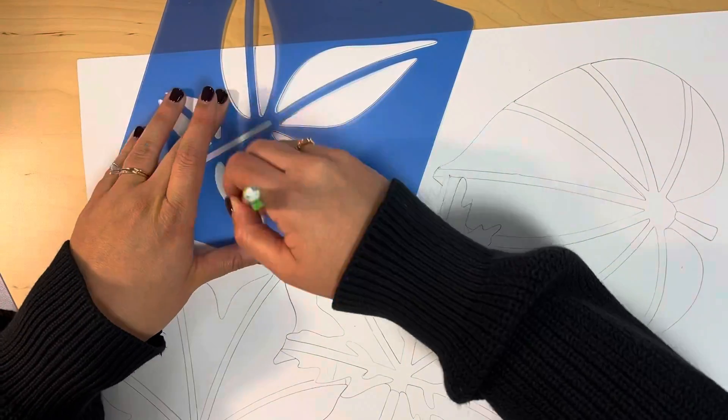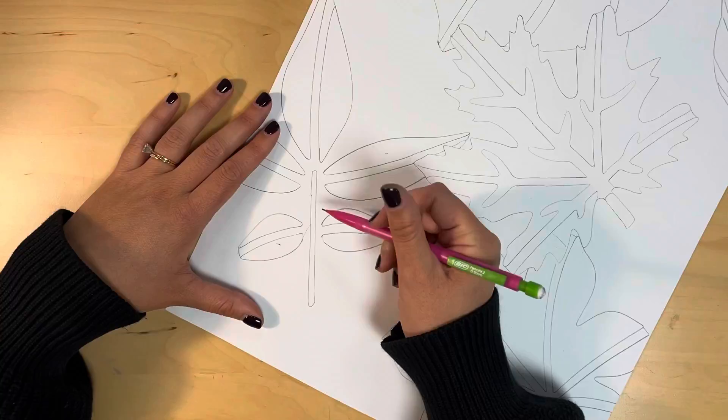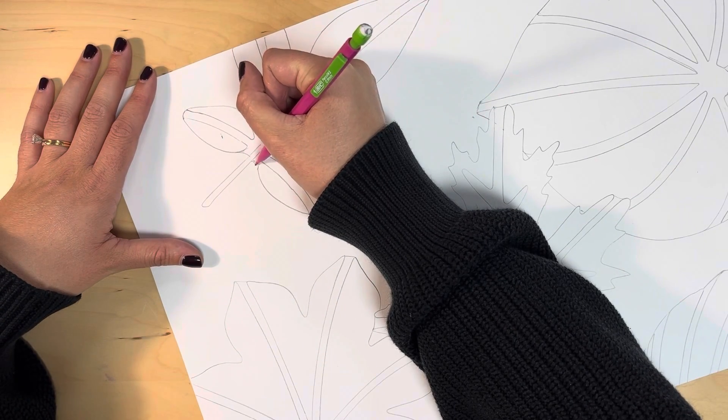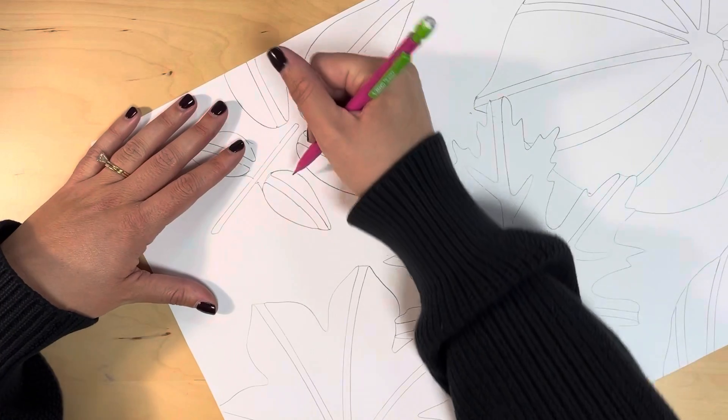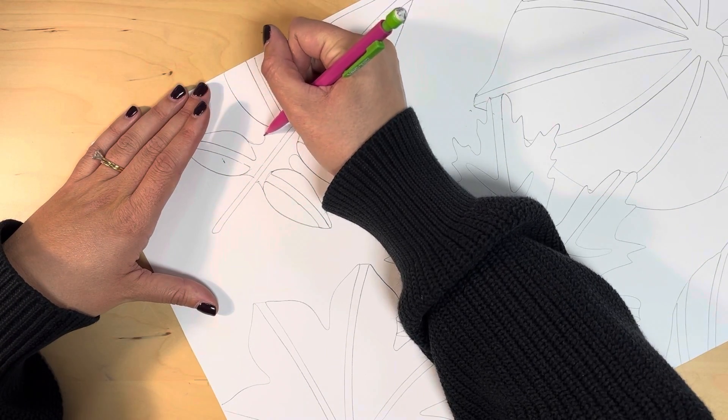Now I need to connect the open shapes on this leaf too, so I'm adding lines where I need to close the shape. For this particular leaf shape, the stem and the leaf shapes are not connected, so I'm going to add to the shape to make it a complete shape and connect everything together.